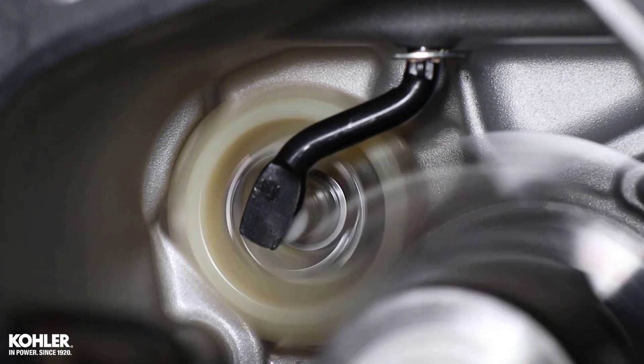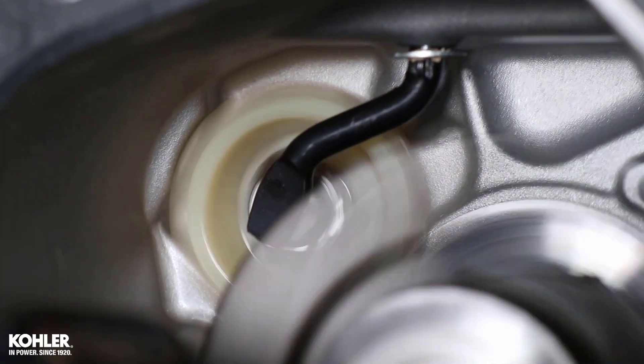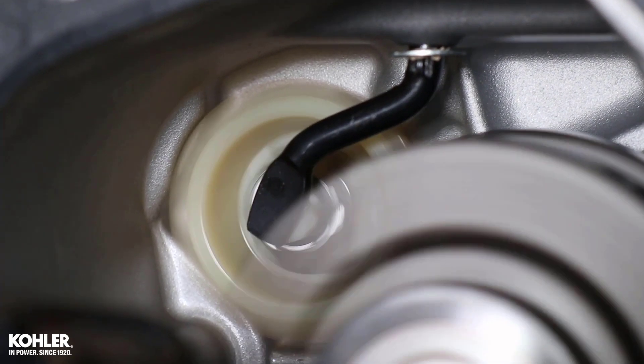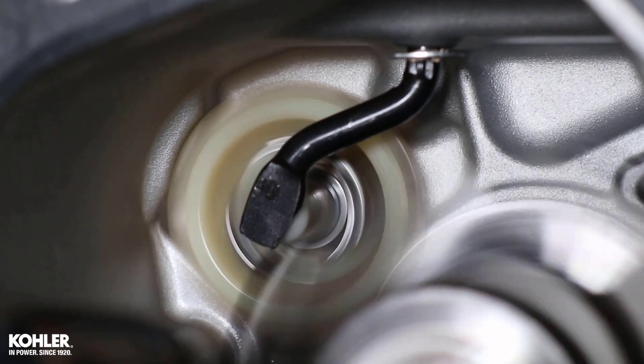Operation of the small engine governor is commonly misunderstood, even by experienced technicians. I think this is because we haven't explained it well enough, something I'd like to try and correct with this video.